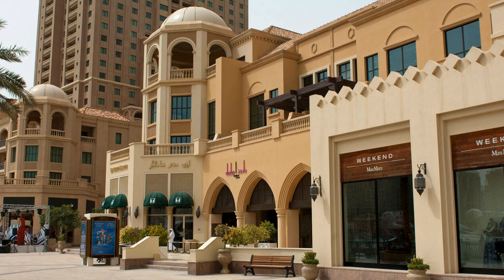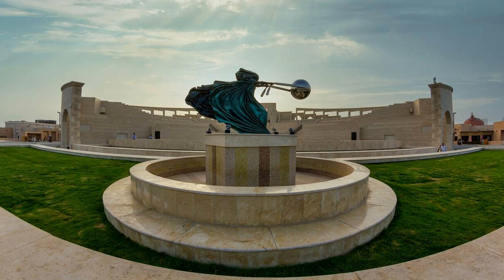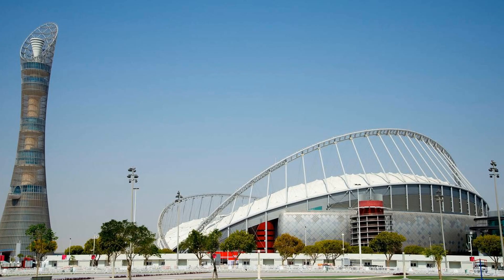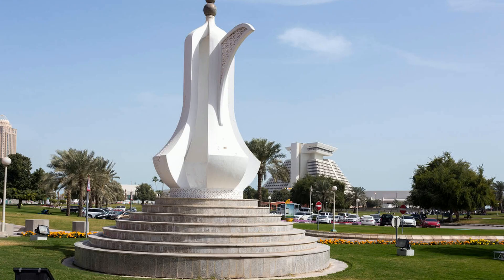And the best part — it's super easy to make at home. Stick around, because I'm going to walk you through every step of this mouth-watering recipe, and along the way I'll share some interesting facts, tips for customization, and of course a few personal anecdotes to keep it fun.